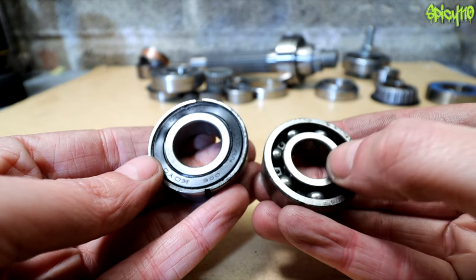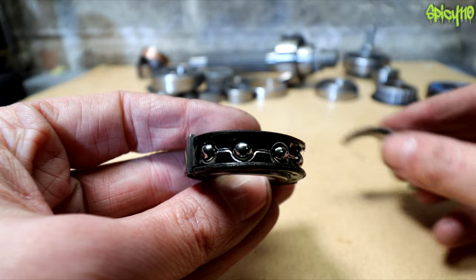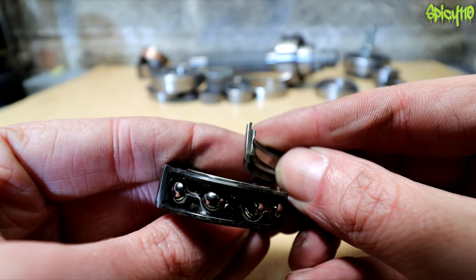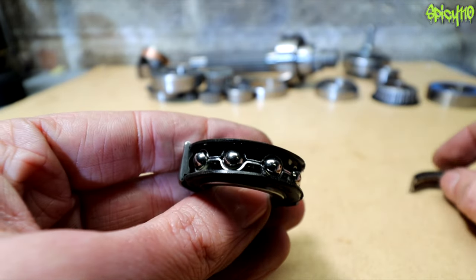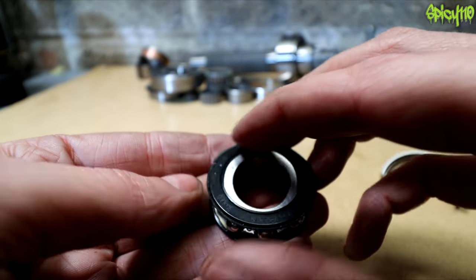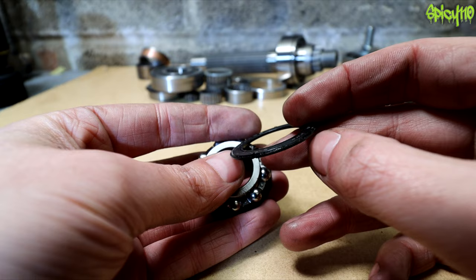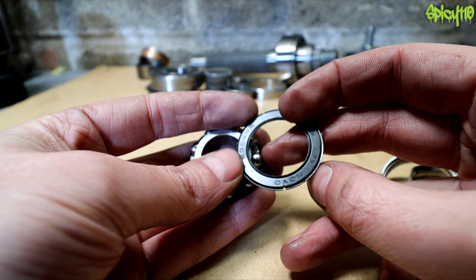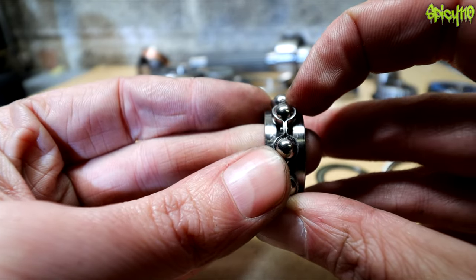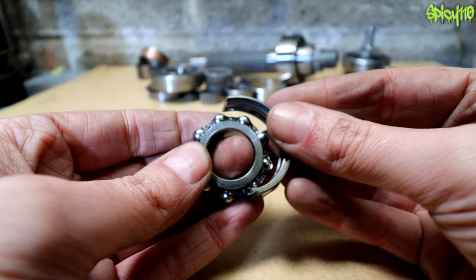Standard bearings are open; sealed ones have a groove for the seal on each side so it fits in there tightly. If we pull the seal off, you can see it's a thin piece of metal with a nitrile rubber lip. Inside you have the balls sitting within a groove on the inner race, and the outer race groove sits around them like that.